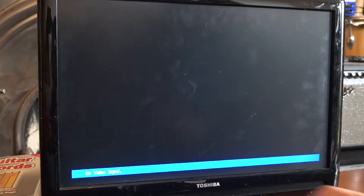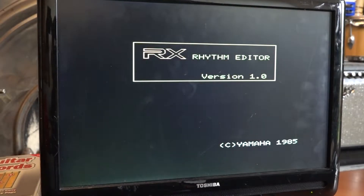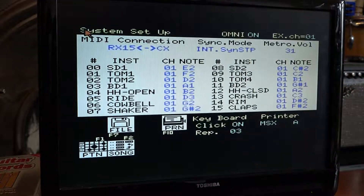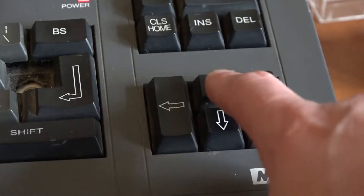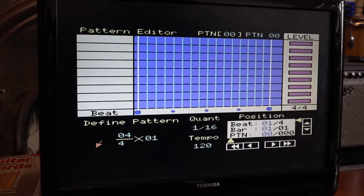For this demonstration, the first thing I need to do is switch the computer on. The instruction to run the software is 'call RX'. This is showing you the pad layout. I did a full factory reset of the drum machine, so everything is assigned as it should be. I'm now going to go into the pattern editor part of the program — all you do is move the cursor around. You can get a mouse for this computer, but you can also do it using the MSX keys.